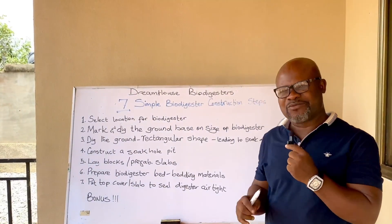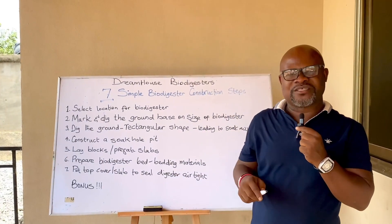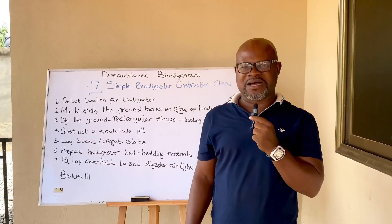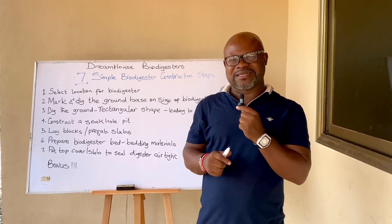Dream House Biodigester is a channel dedicated to the construction of biodigesters, for those interested in learning how biodigesters work and for homeowners who want to use this option for managing human waste. The next video on this channel will explain in further steps how to construct a biodigester perfectly.